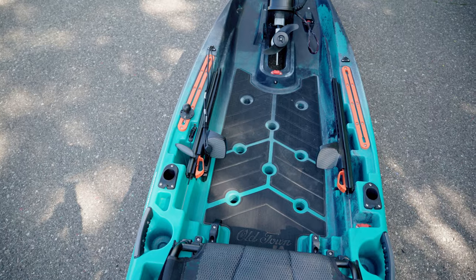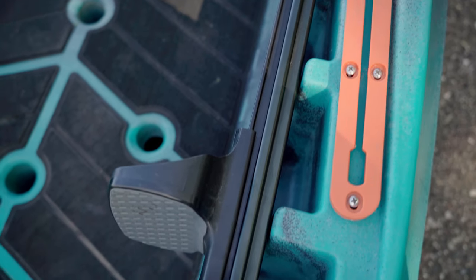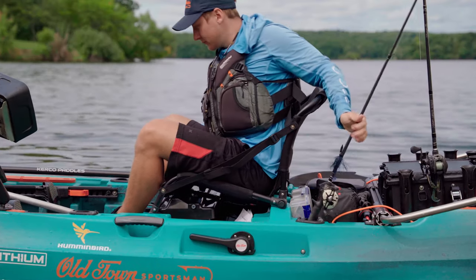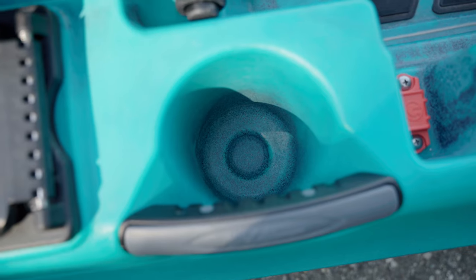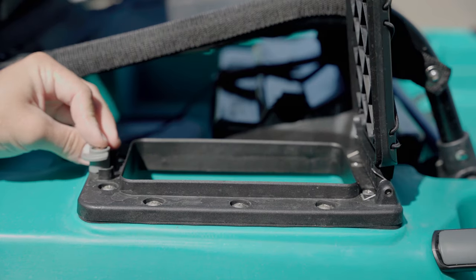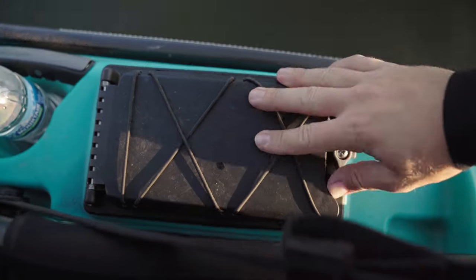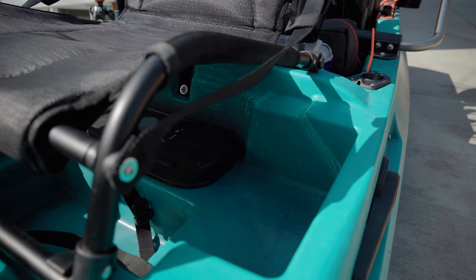The kayak has molded-in pockets for extra storage of small items such as tools — three pockets on the right and one on the left. This platform features four flush-mounted rod holders: two behind the seat and two at the front facing forward. There are two large molded-in cup holders on both sides. On the right side of the seat you can find a dry storage compartment — a good place to store your remote when transporting and a dry place for your phone and keys while on the water. On the left side there is an open area for extra storage.